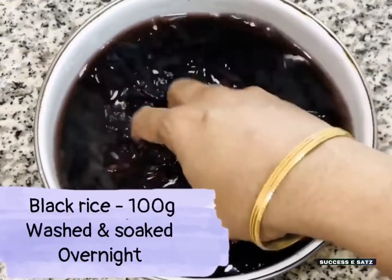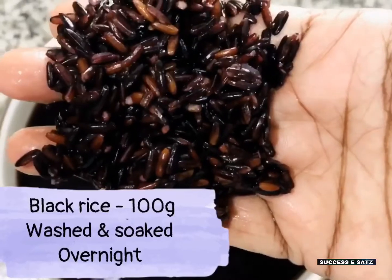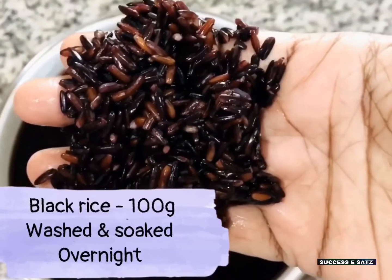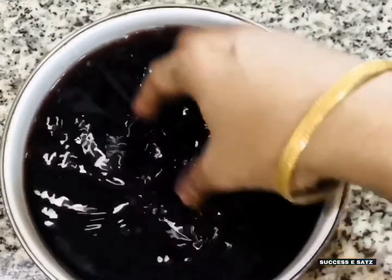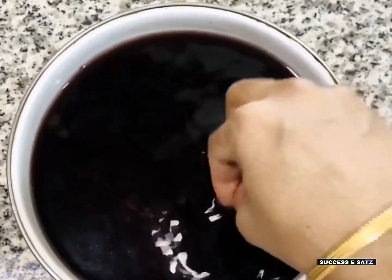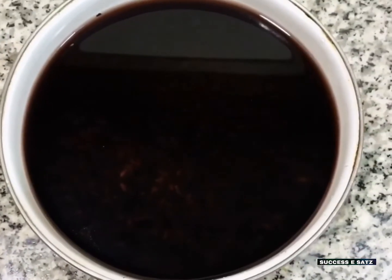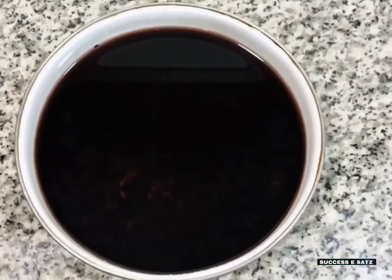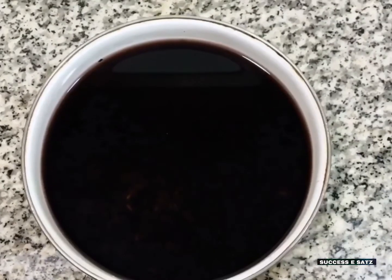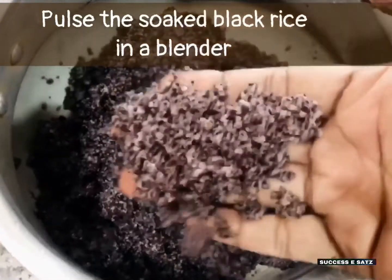I'm going to take 100g for this recipe. It contains anthocyanins and protein, so that protein is very helpful for our kids. Let's try this recipe for brain activity.